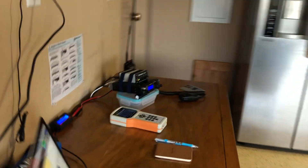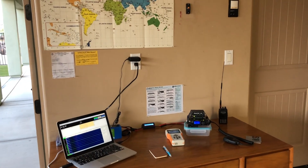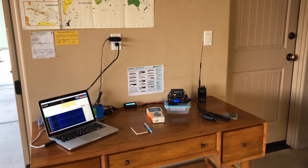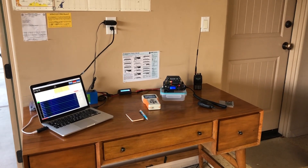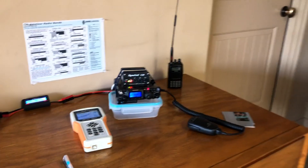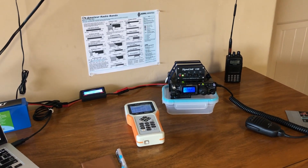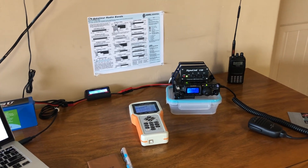This ham shack is very much a work in progress. Since I'm a Technician class licensee, I'm just barely getting into HF. Being an avid backpacker, I decided to go with a small QRP rig — this is the Yaesu FT-818ND. I don't recommend it as a first HF radio, but for how I want to use it I love the weight and size, and it's making me work a bit harder to get everything right.